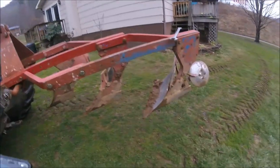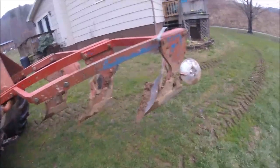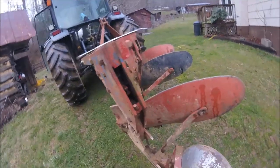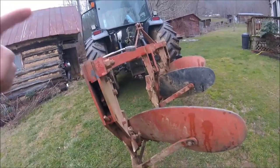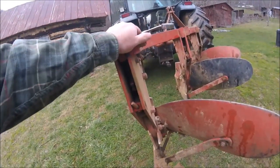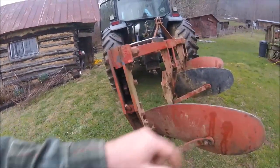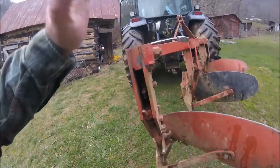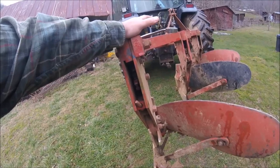Hello everyone and welcome back. I haven't been around much lately — I've had a second bout of kidney stones. What we've got here today are the Ford 101 spring trip moldboard bottom plows. On these spring trip plows, one reason a lot of them are worn out is the tripper adjustment.